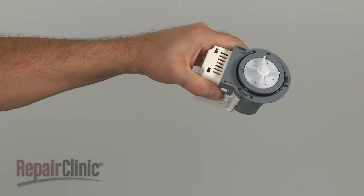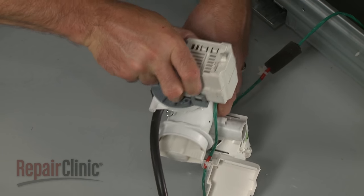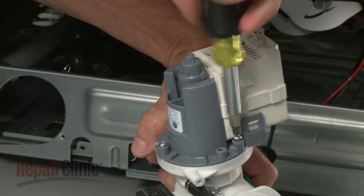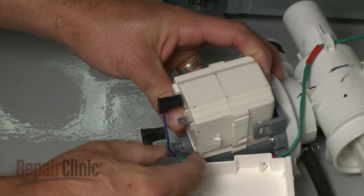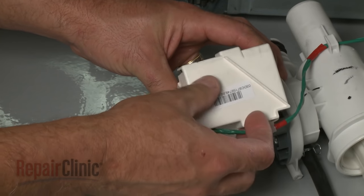Install the new drain pump by properly aligning it on the assembly. Then replace the mounting screws to secure. Connect the wires to the new pump and snap on the cover.